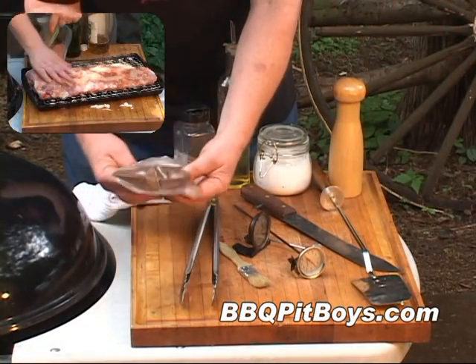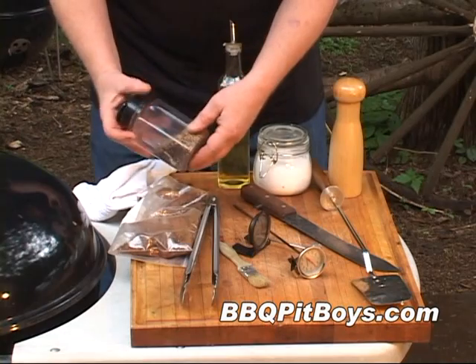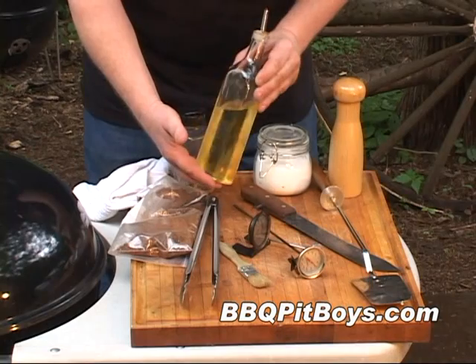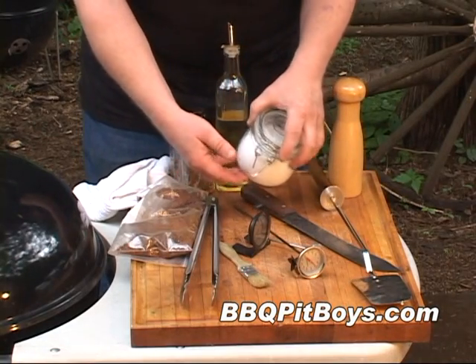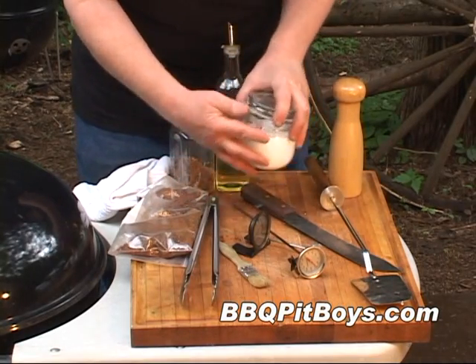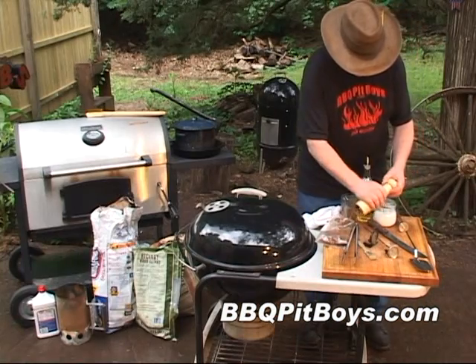Now, of course, you wanna have some rub. You can buy some off the shelf, or you can make your own. These here are your standard spices, like salt, garlic, and pepper. Here's some oil — you can use olive oil or vegetable oil. This here is a coarse-grain salt, like a chef's salt, or a kosher salt, or a sea salt. And here is a pepper mill, so you want some fresh ground pepper.